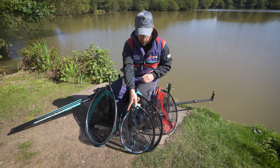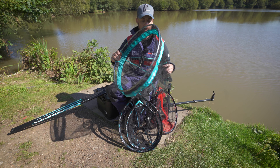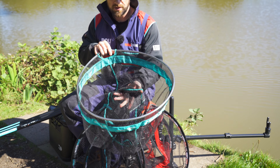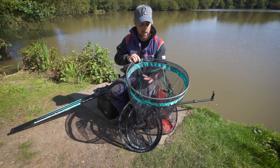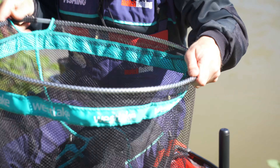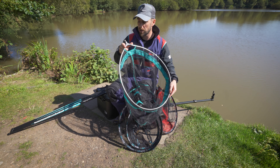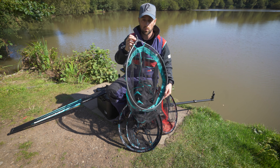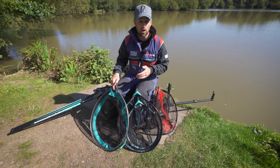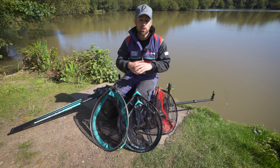The last net I've got here to show you is this larger one — their specialist net. This is a 24-inch net, a bit more generic, with the same one-size mesh throughout. Again, it's a really strong alloy frame with the spreader block and screw thread on top, same as before. Those are just three of the nets in the Westlake range.